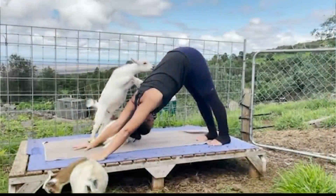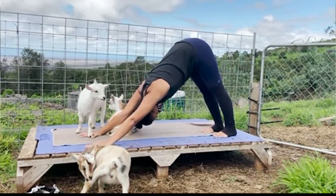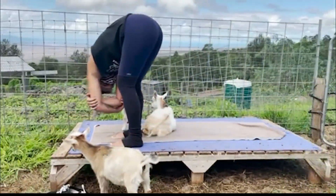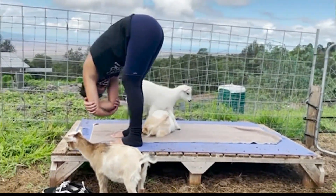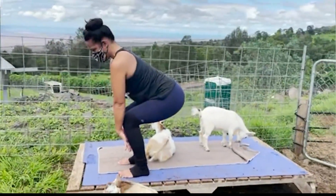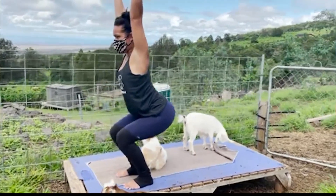Now I've heard of goat yoga before, but I've never understood the reasoning why goats are incorporated in yoga. Why do you guys incorporate goats? Well, it makes it more fun. It's a little bit of animal therapy. It adds lots of giggles, entertainment, and along with being outside in nature. So it just kind of is a great combination.